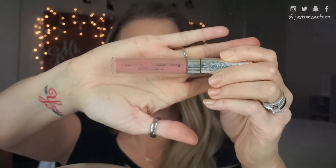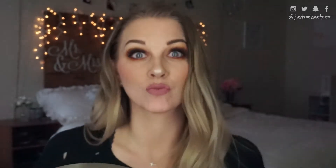Now I'm going to use this NYX Duo Chromatic Illuminating Powder in Synthetica, and I'm just going to add this as a highlighter and my blush as well. And on my lips is the ColourPop Ultra Satin in the shade Tiny Chum.